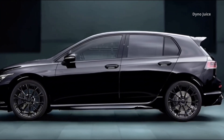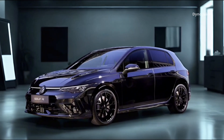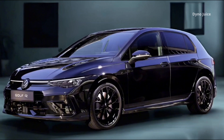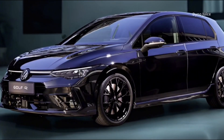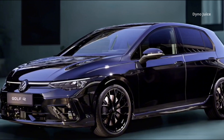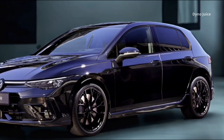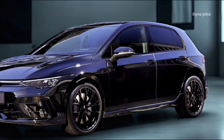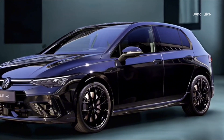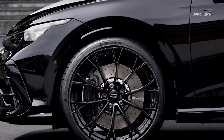The cabin also features stainless steel pedal caps, R-branded floor mats, and a customizable ambient lighting system. A head-up display is available as an option. Cargo space in the Golf R Black Edition is consistent with the standard Golf R at 374 liters in the hatchback configuration. The rear seats split to expand the load area, supporting daily practicality alongside its performance credentials.